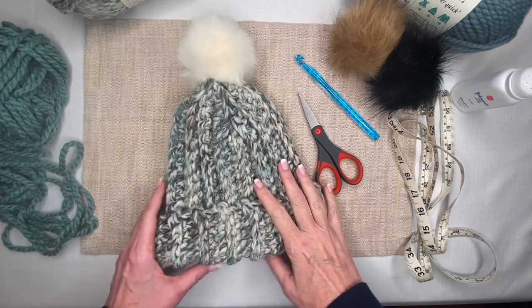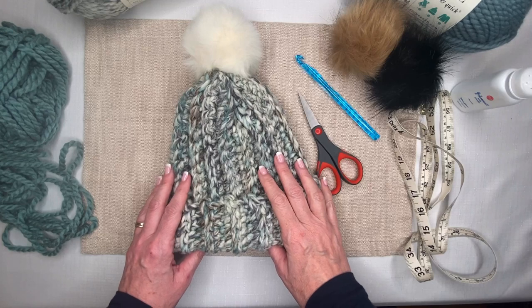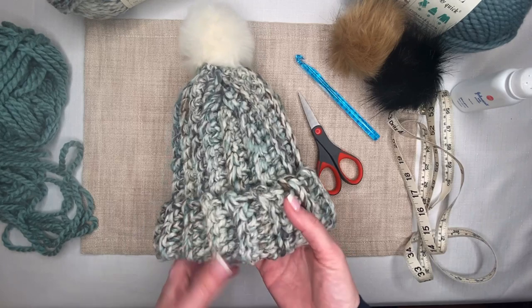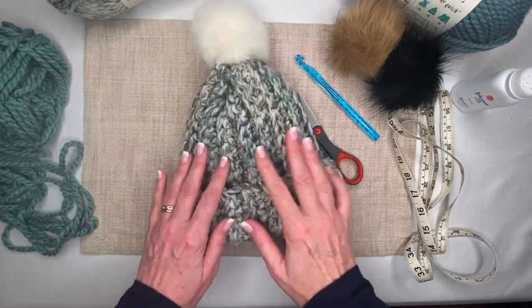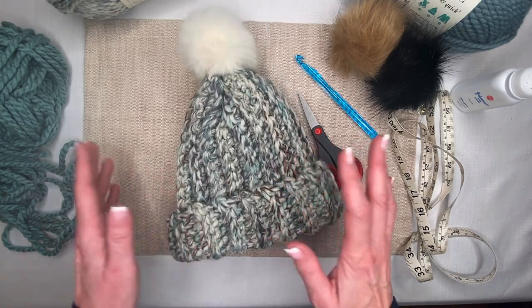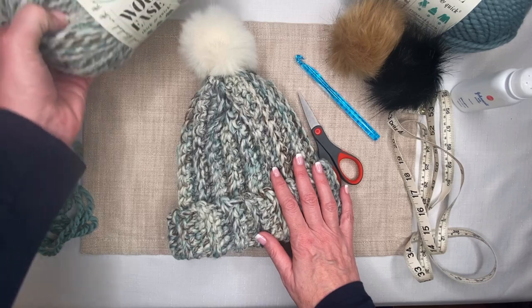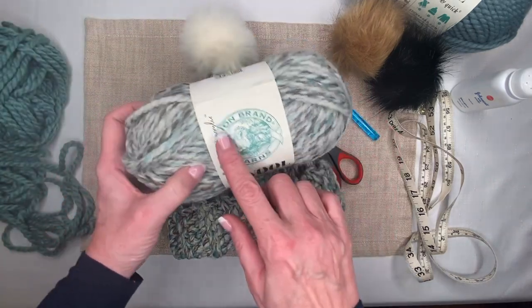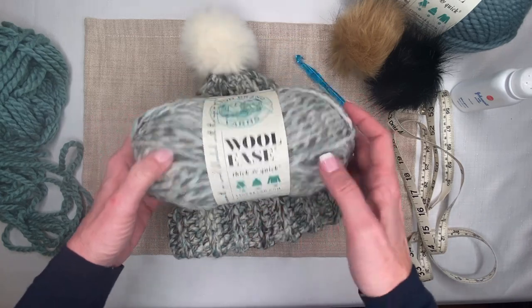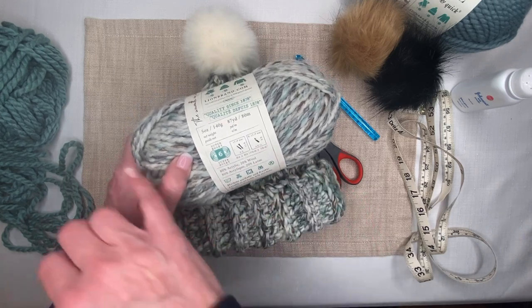We're ready to start our hat called the Caitlyn. I call it the Caitlyn because the very first one I made, I actually made for my very sweet, amazing niece — her name's Caitlyn — so I decided to call this hat design the Caitlyn. What we're going to be doing is essentially creating a large rectangle using the half double crochet.